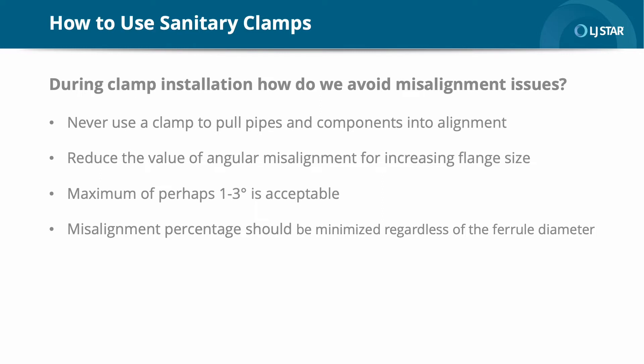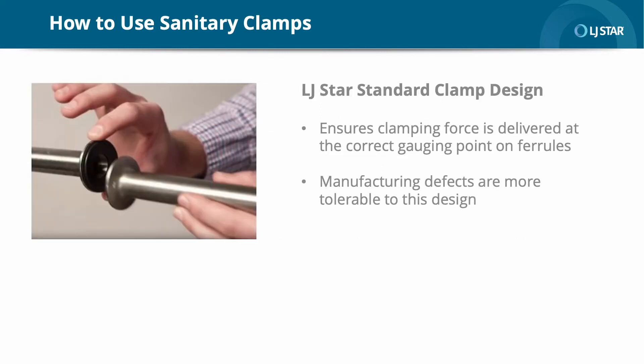In other words, the misalignment percentage should be minimized regardless of the ferrule diameter. Possible gaps due to misalignment would be three millimeters for four inches at one degree. That's why the LJSTAR clamp design shown here ensures that the clamping force is delivered at the correct gauging point on the ferrules. The standard is referenced as ASME BP. Since the standard clamp applies the load on a point plane, out-of-flatness or manufacturing defects are more tolerable to this design.